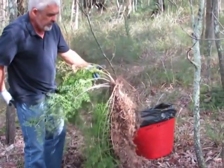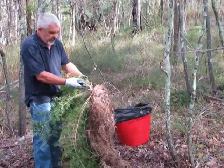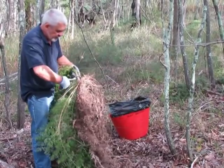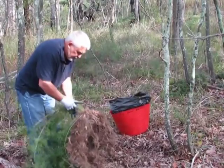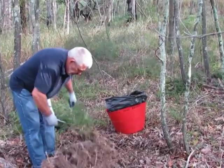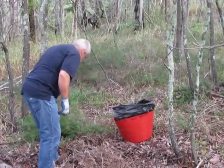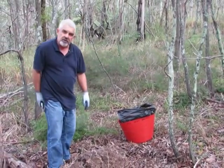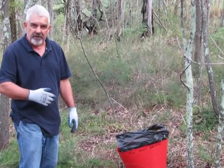The next step — and it's really important to have gloves on because asparagus fern is quite prickly — is to pull the secateurs out and trim off the leaves. The leaves themselves won't reshoot, and all you do is make sure there aren't any seeds left on them. Leave them on site so they compost down, keeping the nutrients here and reducing the workload of getting rid of the asparagus fern.